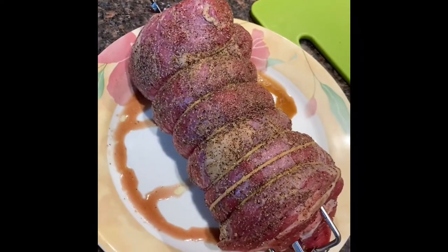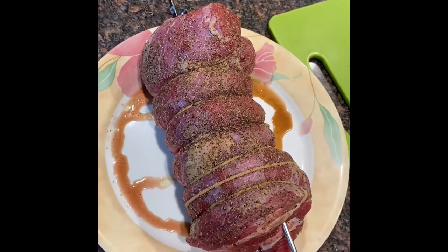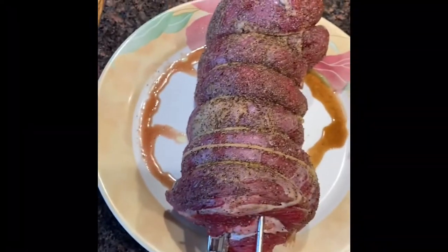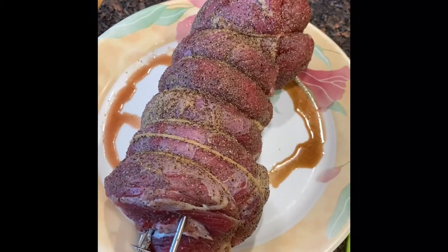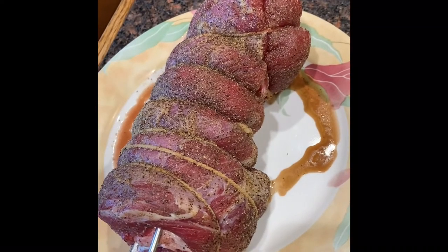Here's a tri-tip roast, which may not look like it would in the grocery store because it usually comes flat. I've tied it with some butcher's twine — get yourself a huge roll of butcher's twine because it comes in handy. You want to wrap it tightly enough so that it cooks uniformly.